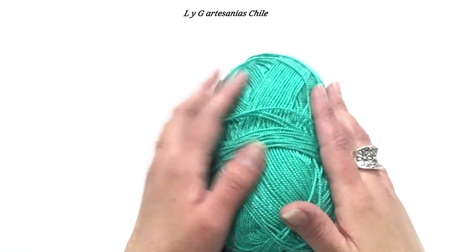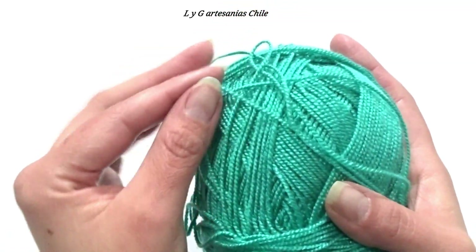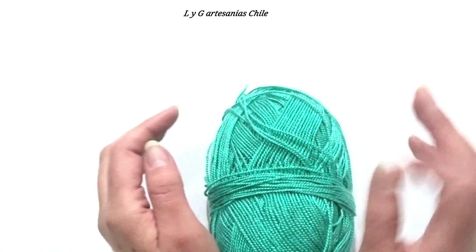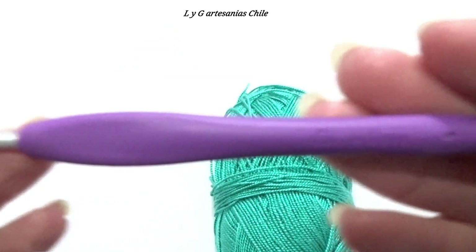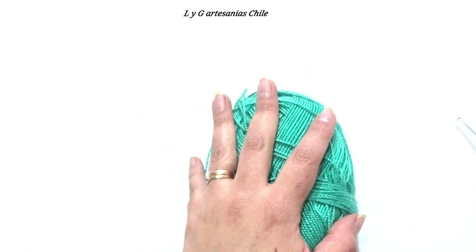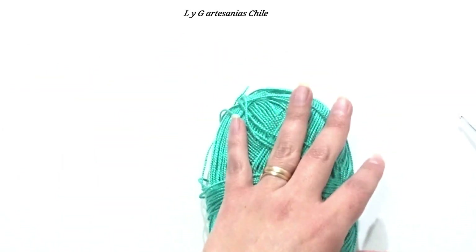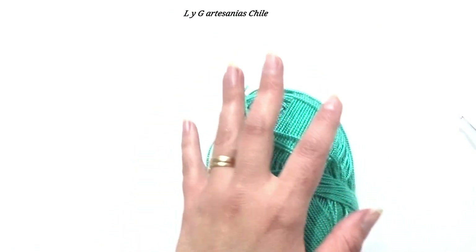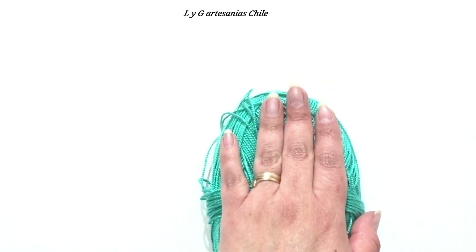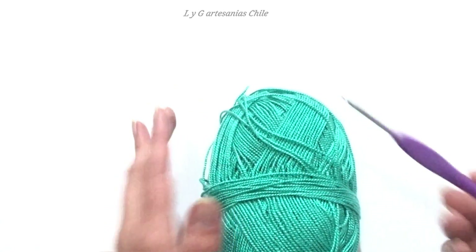Les voy a mostrar el material que voy a utilizar en esta ocasión, que es este tipo de hilo acrílico de un grosor medio. En su etiqueta el fabricante recomienda trabajar con un crochet número 3, pero yo voy a utilizar el número 4, ya que quiero que me quede con bastante movimiento. Tú puedes ocupar cualquier tipo de material: si es para invierno con lana, si es para verano en algodón o en hilo acrílico, en el material que tú quieras. Las indicaciones son exactamente lo mismo para cualquier tipo de material. Lo único que te recomiendo es que subas un número más a lo que recomienda el fabricante.